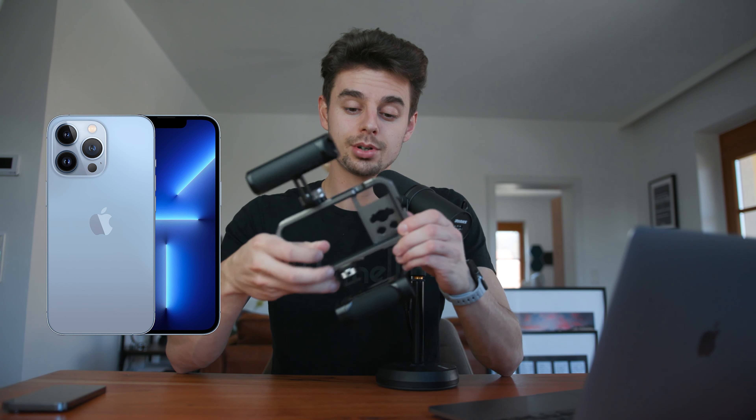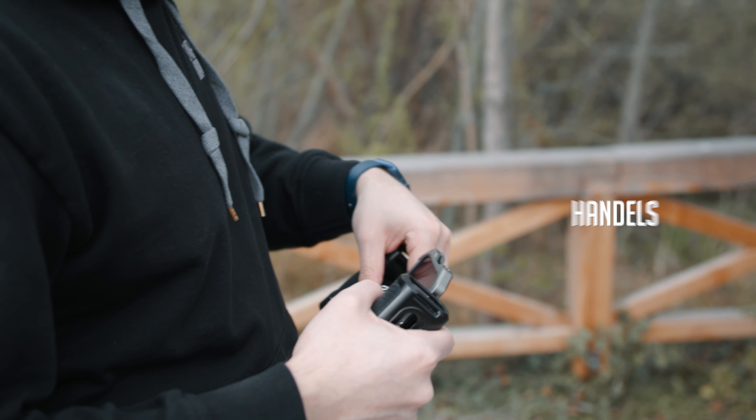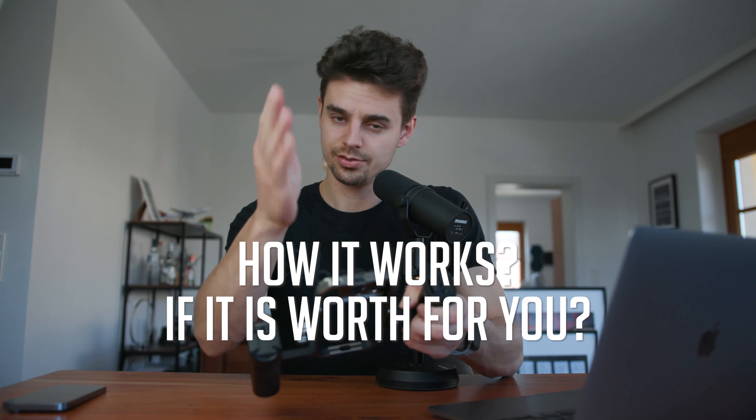This is a smartphone rig. This one specifically is for the iPhone 13 Pro. As you can see, it has a lot of different mounts — you can mount handles, lights, microphones, and basically anything. We'll take a closer look at how it works and if it is worth it for you.